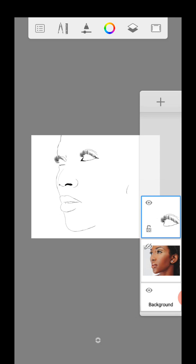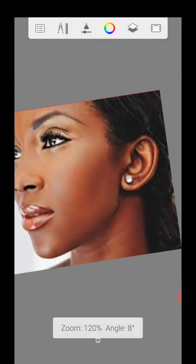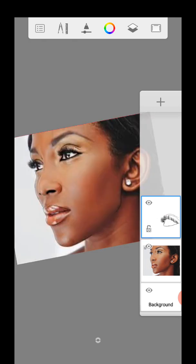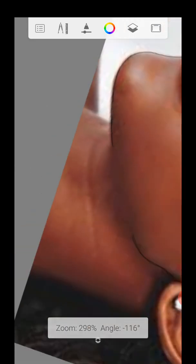Have you seen it? Looking more like her, right? Yeah. Don't mind my background please — the kids are watching some movies, sorry.